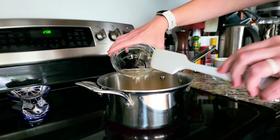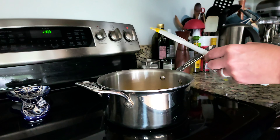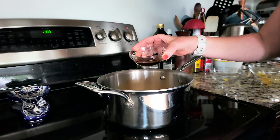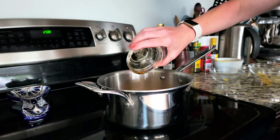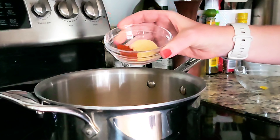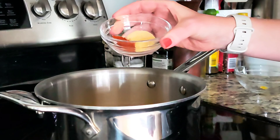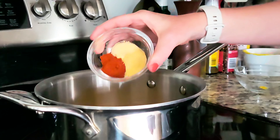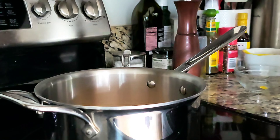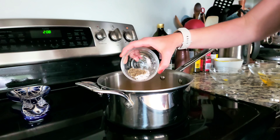Two tablespoons of apple cider vinegar for a little bit of acidity. One tablespoon of Worcestershire sauce. And any good barbecue sauce has garlic powder, onion powder, and smoked paprika — we're going to do one teaspoon each of these. Everyone goes in there. Also one teaspoon each of kosher salt and ground black pepper.